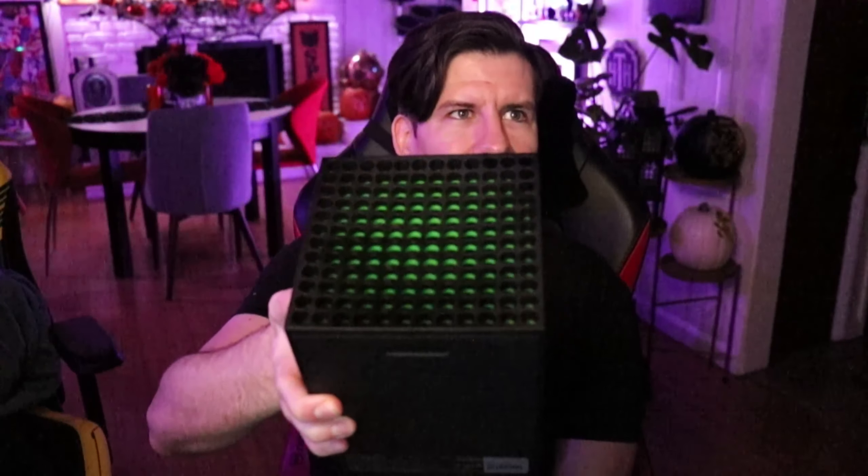I'm a big function-over-form kind of guy. It's sensible. The green accents on the top are kind of cute — the viewing angle on them is neat — though it's not something you're really ever going to see.